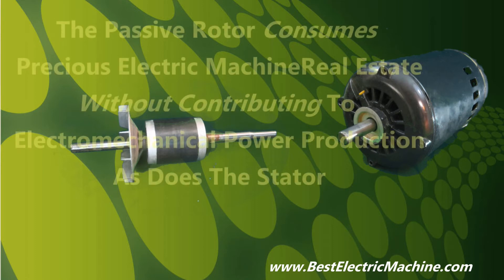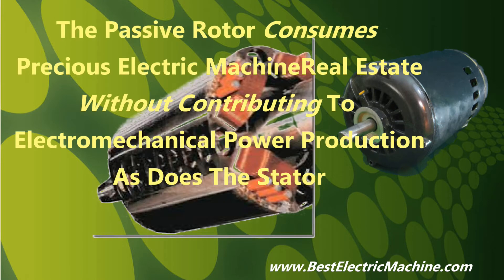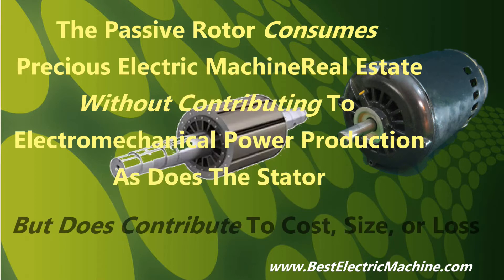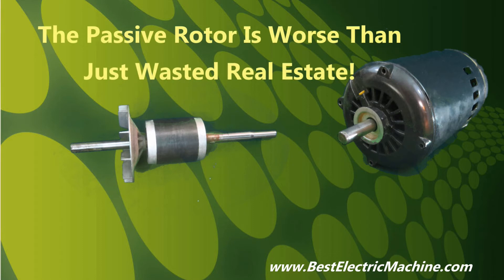Note, it follows that the passive rotor consumes nearly half of the electric machine core real estate, as does the stator, with similar size, cost, electrical loss, or thermal dissipation as the stator, but unlike the stator, the passive rotor does not actively contribute additional electrical power to the electromechanical power conversion process. So, in effect, the passive rotor is worse than just wasted electric machine real estate.